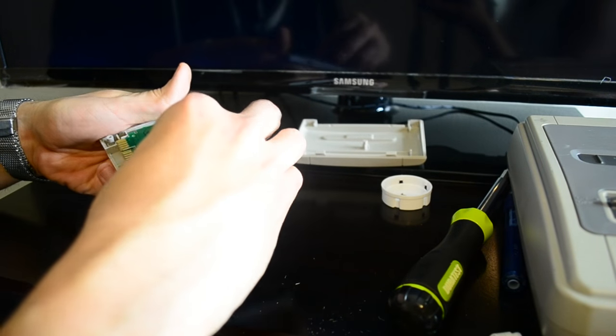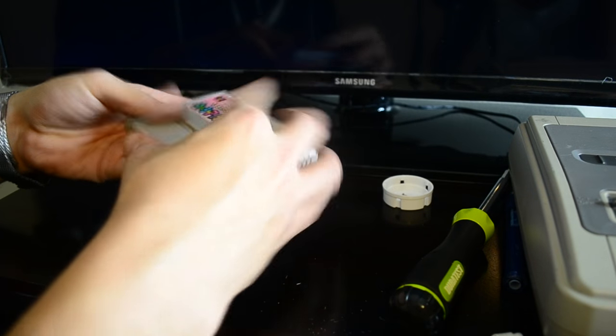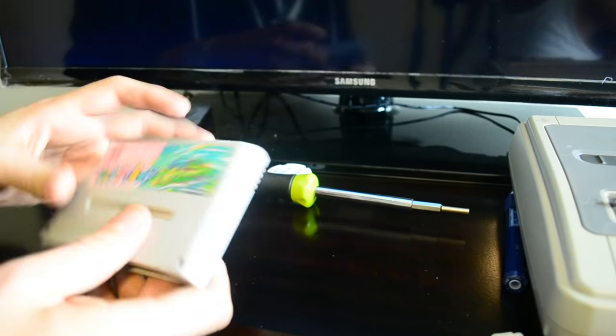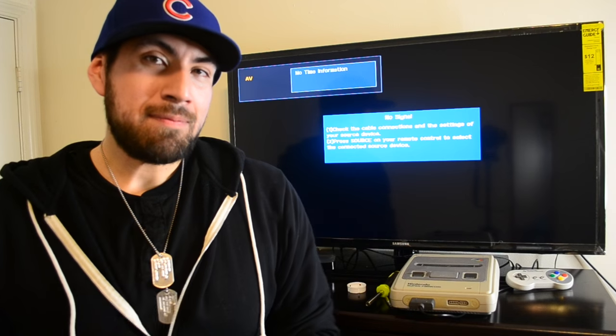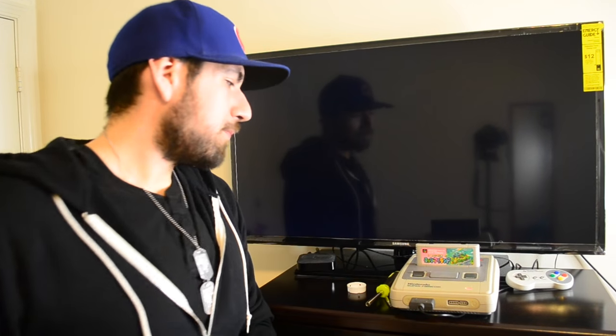Just pop this sucker back in here. Now that we've got everything done, let's pop it in and give it a test run. Good as new.